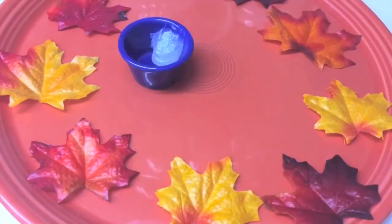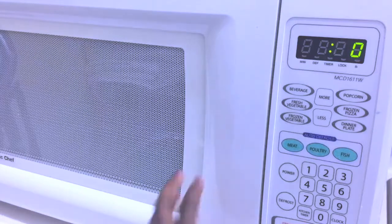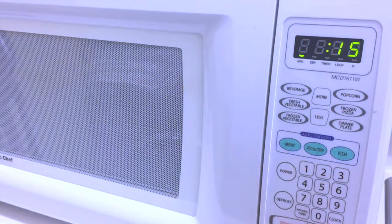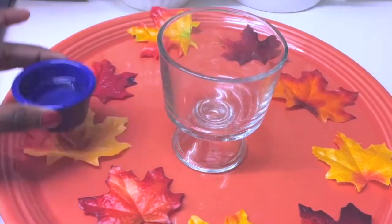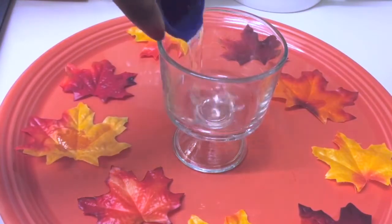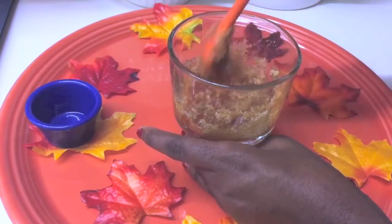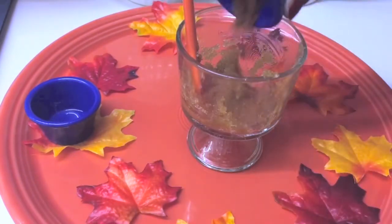For the cinnamon lip scrub, you'll need coconut oil, white or brown sugar, cinnamon powder, and olive oil. First, melt your coconut oil in the microwave with 15-second intervals until it's completely melted. Next, pour the melted coconut oil into a small mixing bowl and mix it with a tablespoon of brown or white sugar until fully combined. Then you can add a half teaspoon of cinnamon powder.